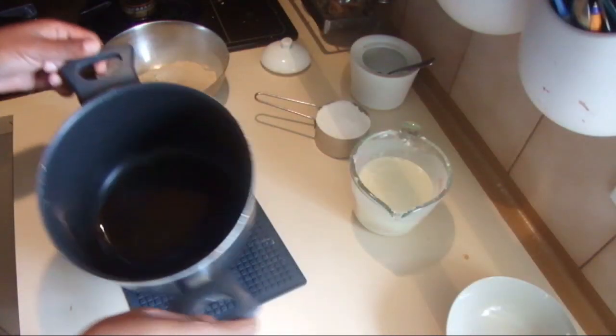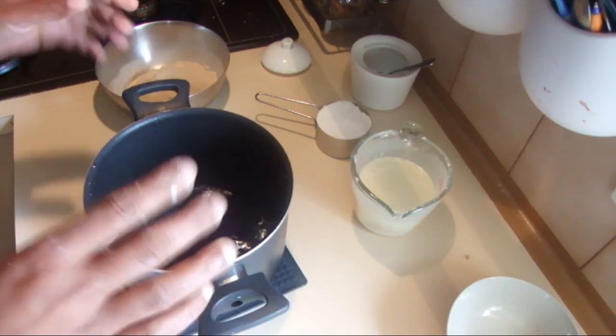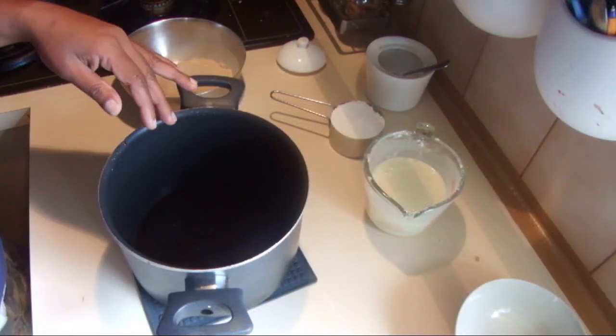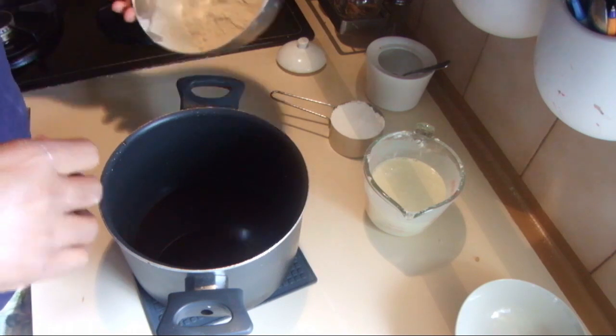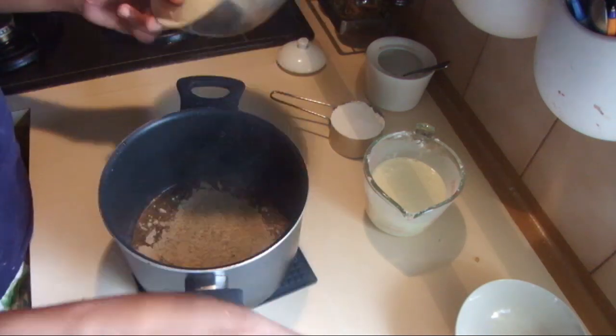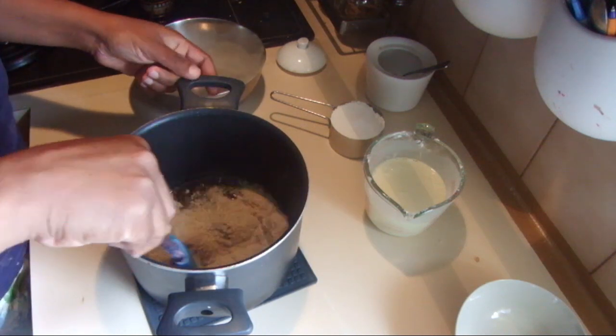After boiling, take it out and leave it on the bench top to cool down a bit. Once it is cold enough to handle, add the mung bean flour or green gram flour and mix it really well.